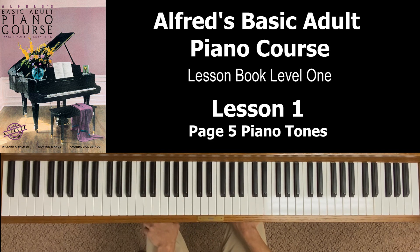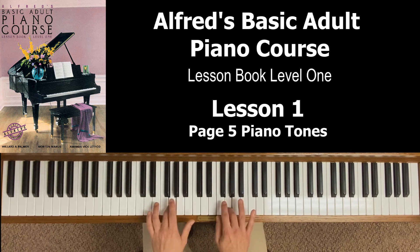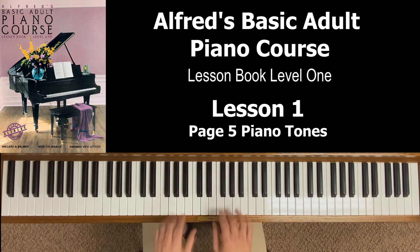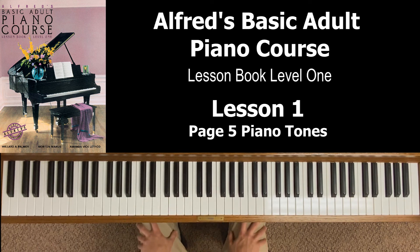At the bottom it says: for the first pieces in this book, play with a moderately loud tone — average volume, not too soft, not too loud, just average volume. That covers pages four and five, Lesson 1. Remember on page five to memorize your finger numbers and also curve your fingers when you approach the piano before you play. Take some time to experiment between soft and loud tones on the keyboard. I look forward to seeing you in Lesson 2.